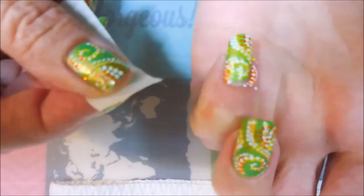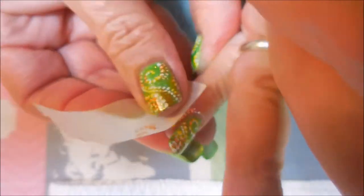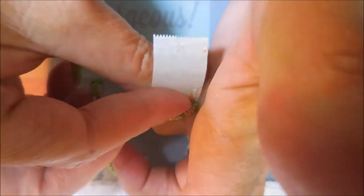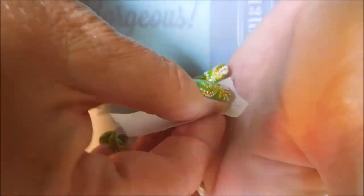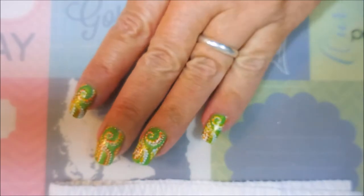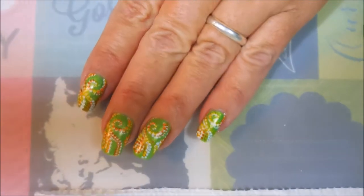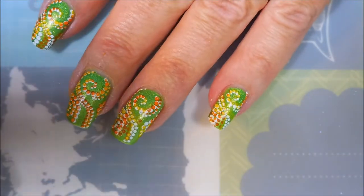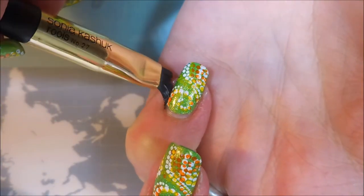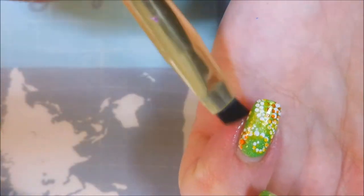We're going to do a little bit of cleanup with some tape. I always try to do as much of the cleanup with tape as I can — less smearing of those stamping polishes and just an easier cleanup. And occasionally I get lucky and don't have to do any acetone cleanup. That's not the case today. I am breaking out my Sonia Kuschak's Tools No. 27 brush and some acetone, just cleaning up those little stray bits.